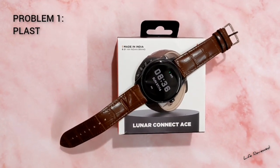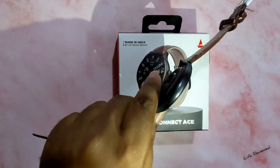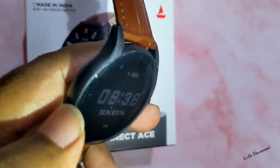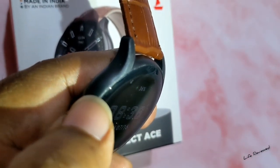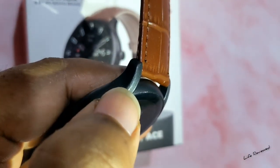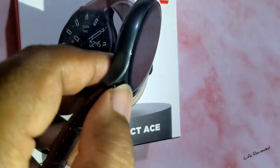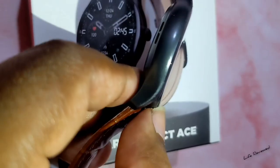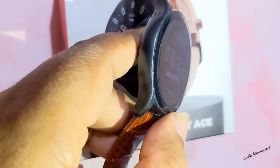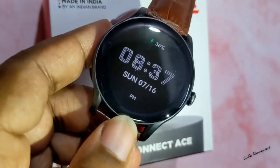The main problem is the build quality. As I mentioned in the unboxing, this is plastic — but the problem is it's already scratched badly. As you can see, the body is scratched really badly; the plastic is all gone on this side and the other side too. The entire side is scratched, so the plastic is not very hard or durable. If you decide to buy this, keep in mind the body will get deformed really soon.